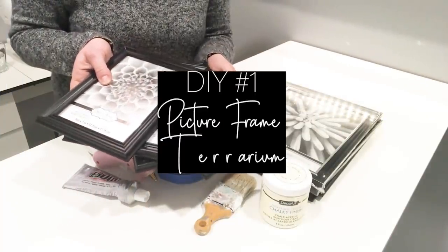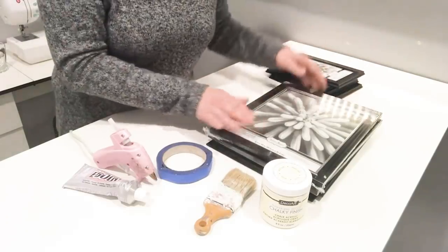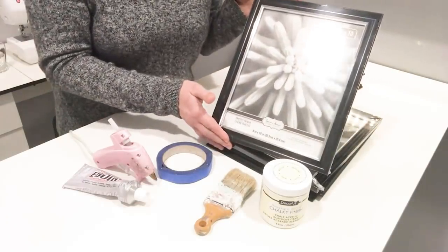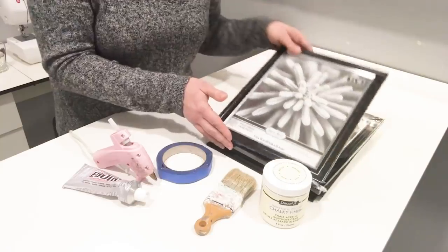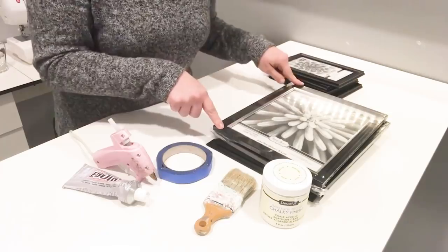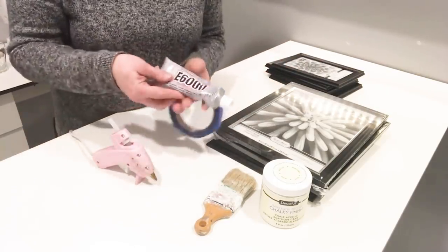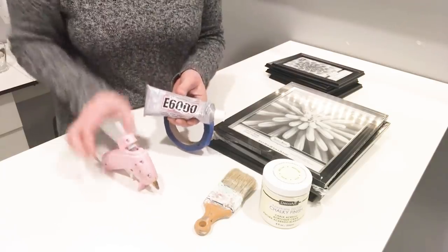To do this project, I just needed a few items from the Dollar Tree: four 5x7 picture frames and four 8x10 picture frames. I already had some paint to paint the frames, and then I also needed some painter's tape, E6000 glue, and some hot glue.